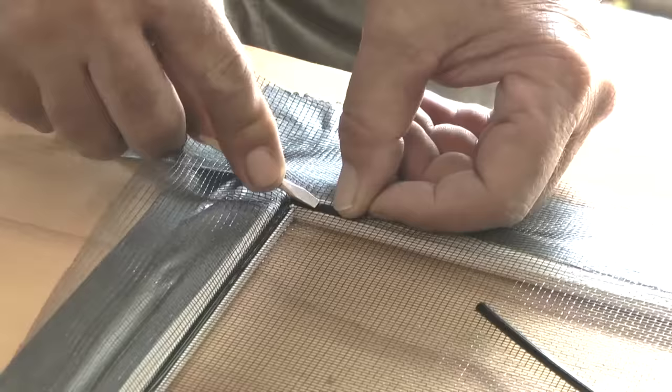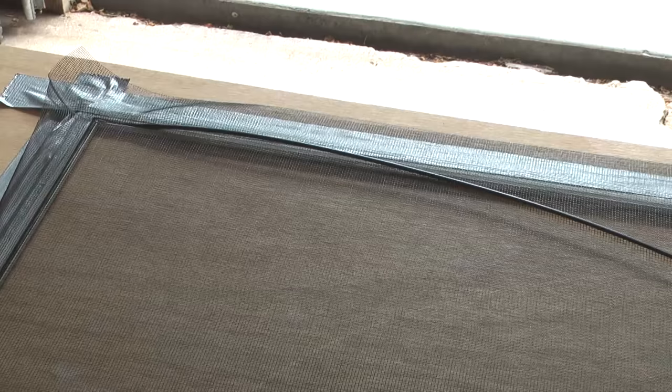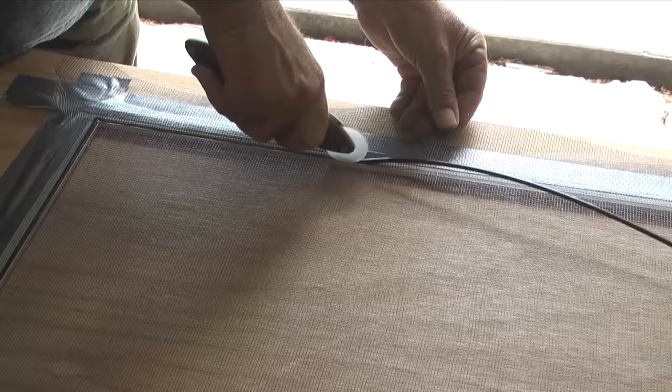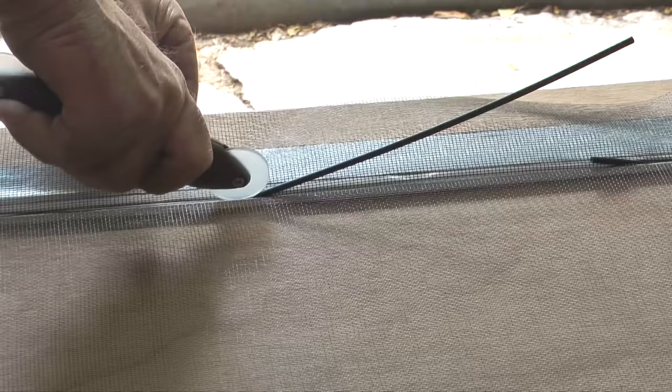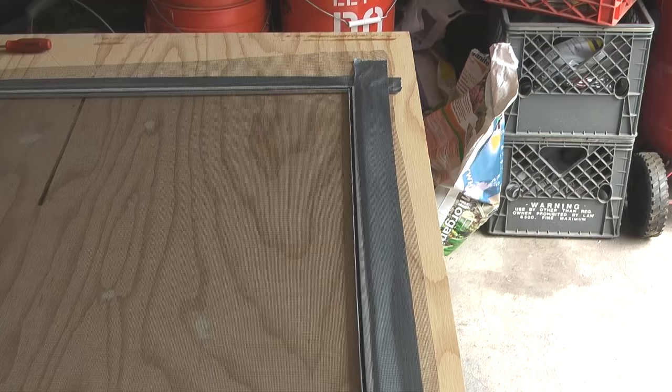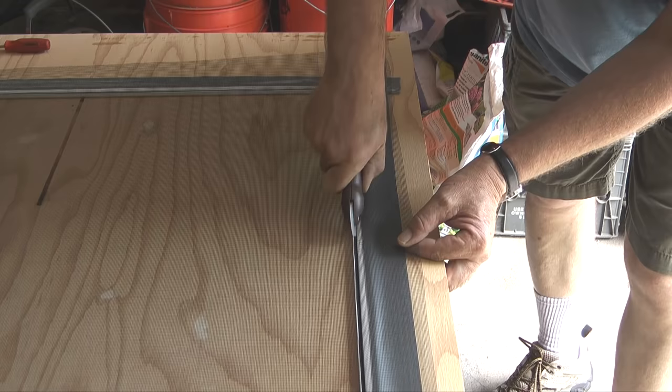When I get to a corner I'll push the spline in with a screwdriver as I round the corner, then continue down the next side. After I get two sides done I'll start putting a bit of sideways pressure on the screen as I roll in the third side and a bit of side pressure as I roll in the fourth side. Careful when you do this — too much side pressure on the screen will tear it when you roll the spline in. After the four sides are done I'll go around the frame one more time with the concave wheel on the spline roller to make sure the spline is seated nicely into the groove.